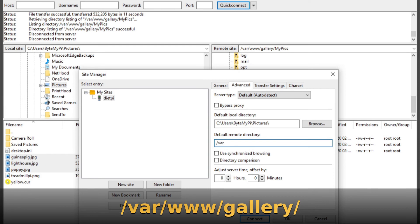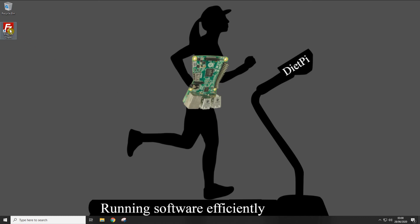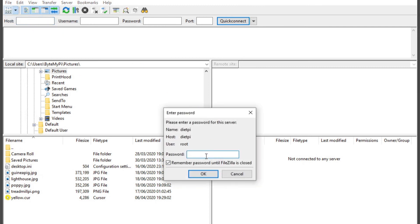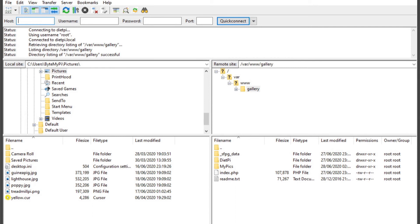In the Local Directory box, enter: C:\Users\YourUsername\Pictures. In the Remote Directory box, enter: /var/www/gallery/. Click OK. To demonstrate, close FileZilla, then relaunch it, open the Site Manager drop-down, connect to dietpi, enter your password and click OK. Straight away it takes you to the Pictures directory on the Windows side and opens the gallery directory on DietPi — making adding photos much faster.